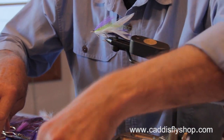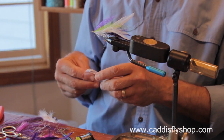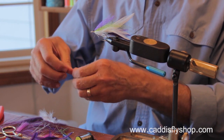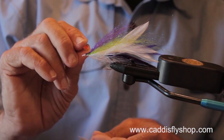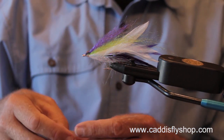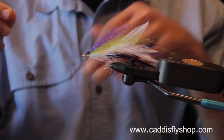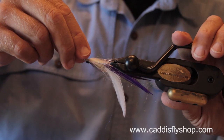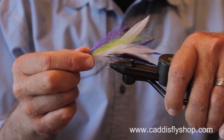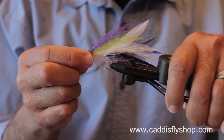Now for the eye, I'm going to use a 5/16th eye. A lot of traditional Lefty's Deceivers are tied with jungle cock, or they may have an eye painted on a white thread head. I really like these adhesive holographic eyes. Wow, look at that.